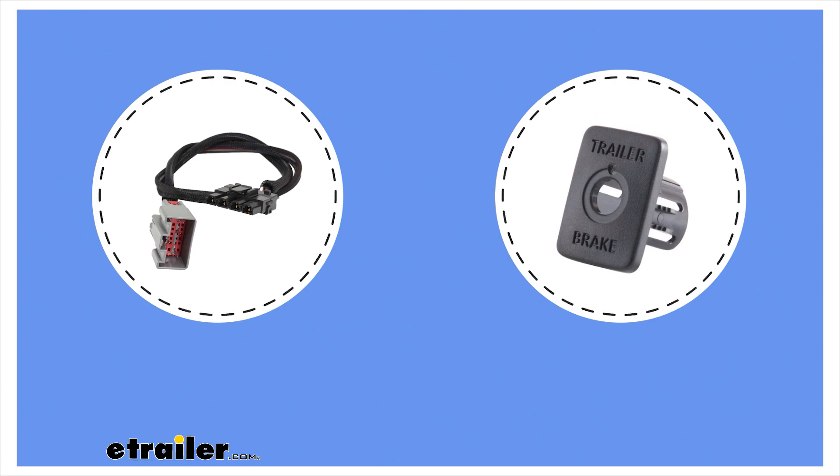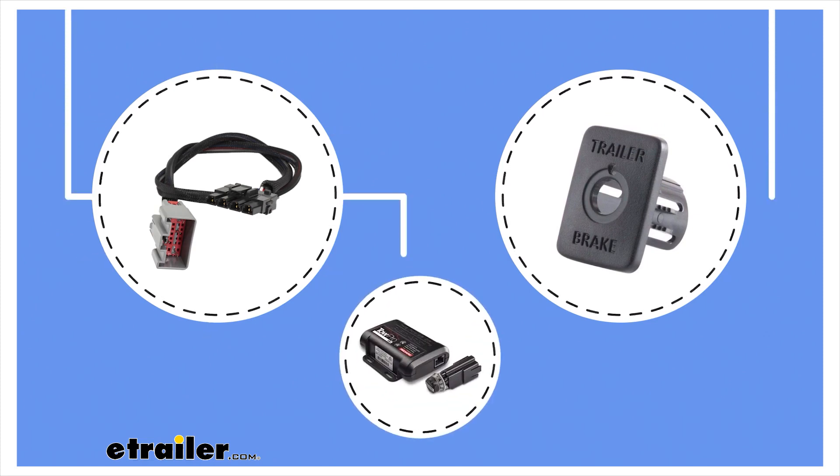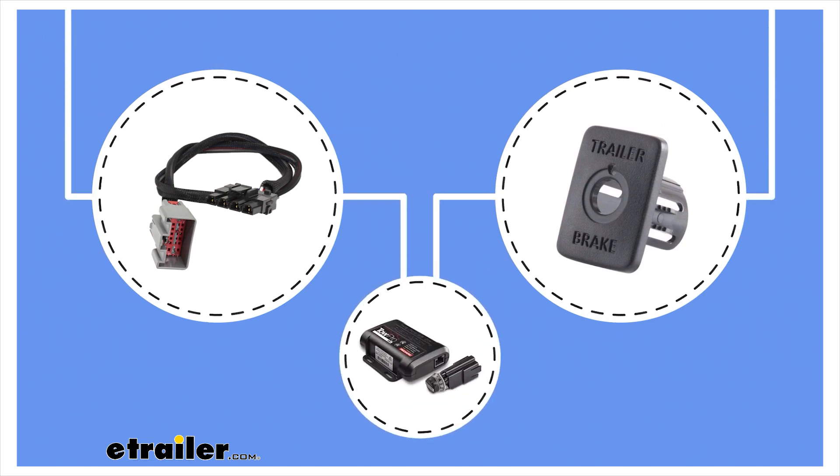What's more, RedArc offers a range of vehicle-specific inserts and plug-and-play harnesses to aid in the installation.